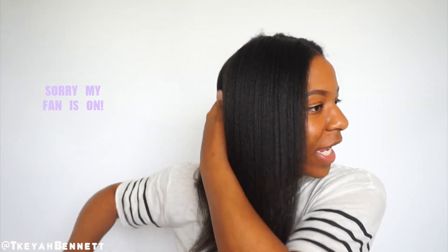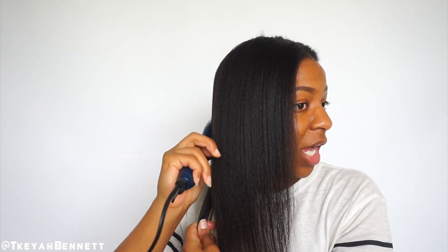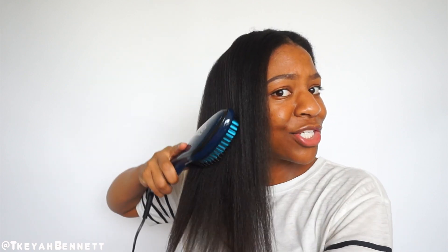After I do more I'll come back and show you. Also, say if you flat ironed your hair and you want to touch up — this would be really awesome for touching up your hair. You literally can just brush it straight.